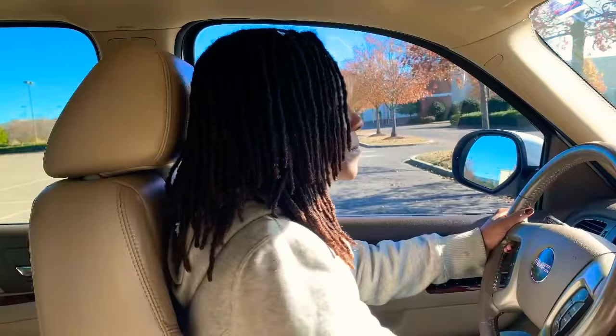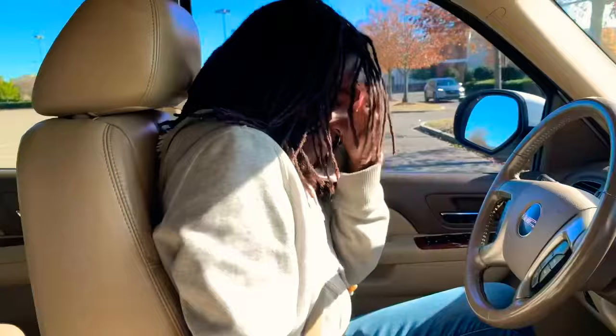Now put the car in park. What have you learned today? A lot. Not to go that way or that way — stay in my lane. You ain't in the UK, you can't drive on their side. Your side is the right. Yes ma'am. Lesson is over. Bye!